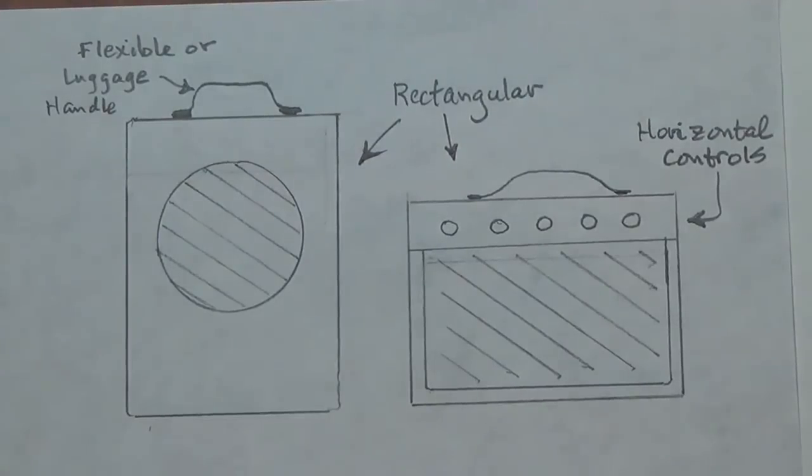Greetings out there in YouTube land and welcome to today's video, in which we will begin the construction of the most unusual amplifier you will ever see in your life.